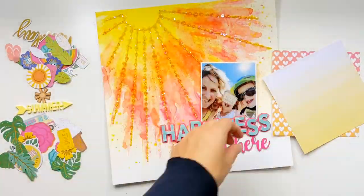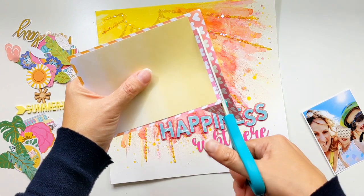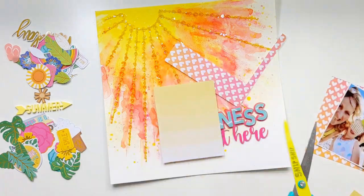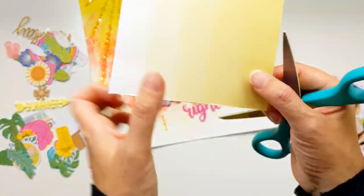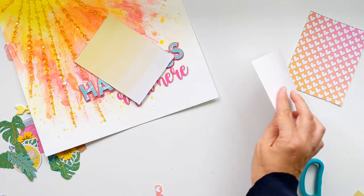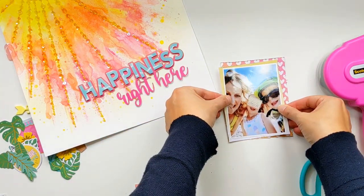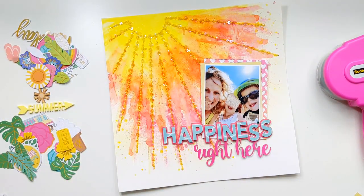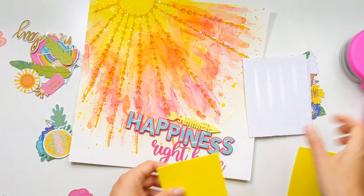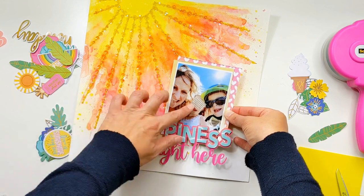I've just gently distressed each of those alpha edges for a little bit of texture — not gone too crazy with the distressing, just enough to add a little extra texture. I've also got a six by six paper pad from Rosie's Studio called Soul Shine, and I chose these two pattern papers because they tied in so beautifully with the colours of the background. I've cut two pieces, slightly offset them, stuck them down, and I'm going to raise my photo up with some craft foam so it sits on top of those lovely sun rays, tucking it in and layering my title on top.